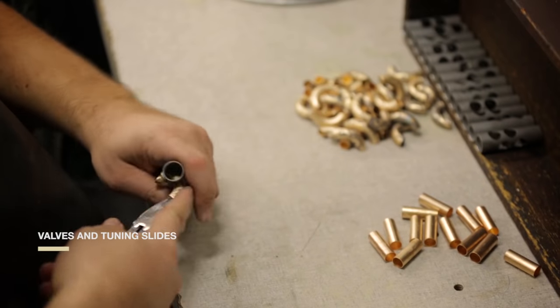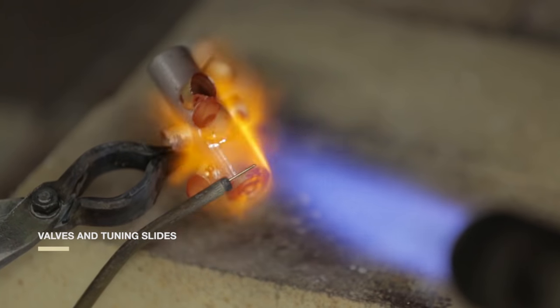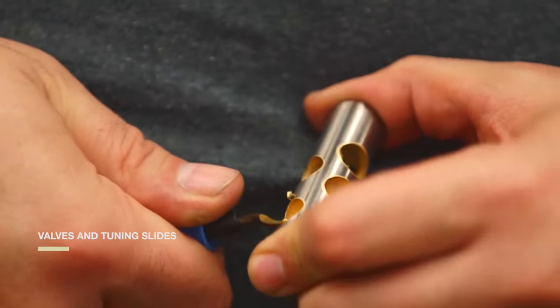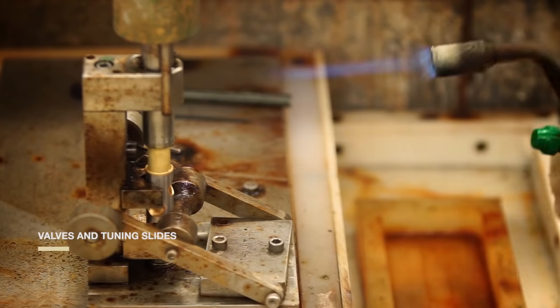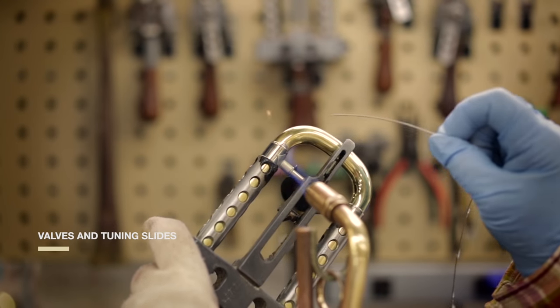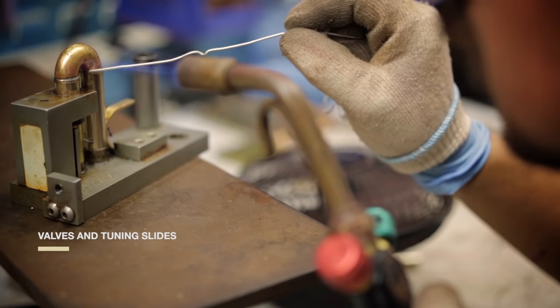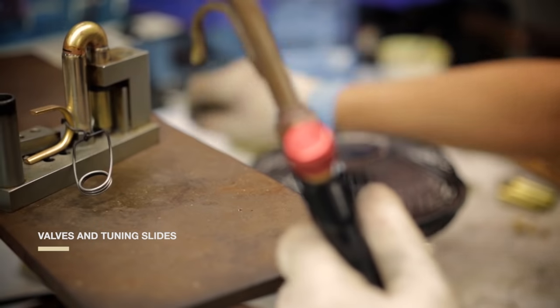Trumpet players don't want any air to leak past pistons. Vincent Bach discovered in the 1930s that Monel, a hard nickel alloy, created a tight fit while letting pistons move freely. After we braze the valve cluster, we solder it to the three tuning slides. The third valve slide ring helps you play notes like low D and C-sharp in tune by letting you extend the third valve slide. Even this small ring takes seven steps to make — seven of the 465 total steps that go into making a Bach trumpet.